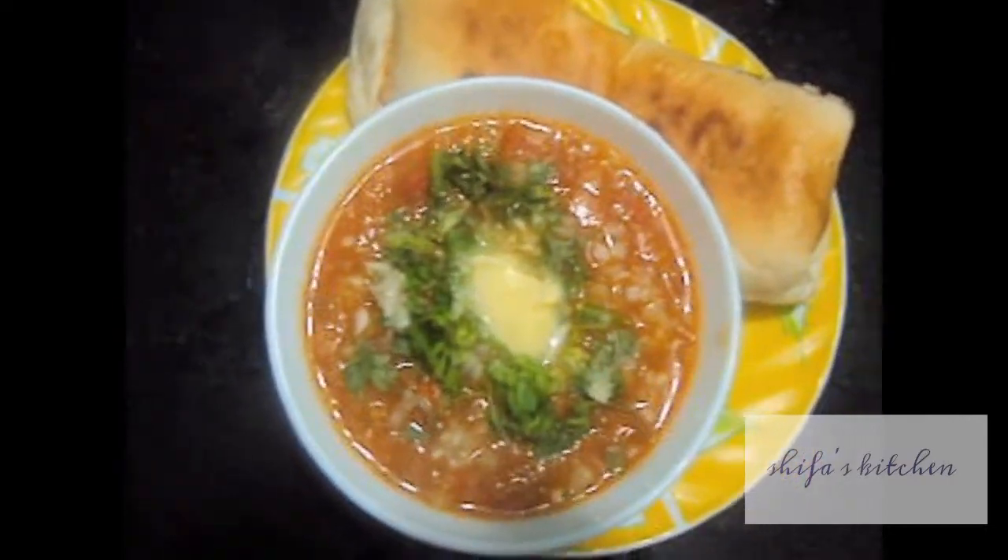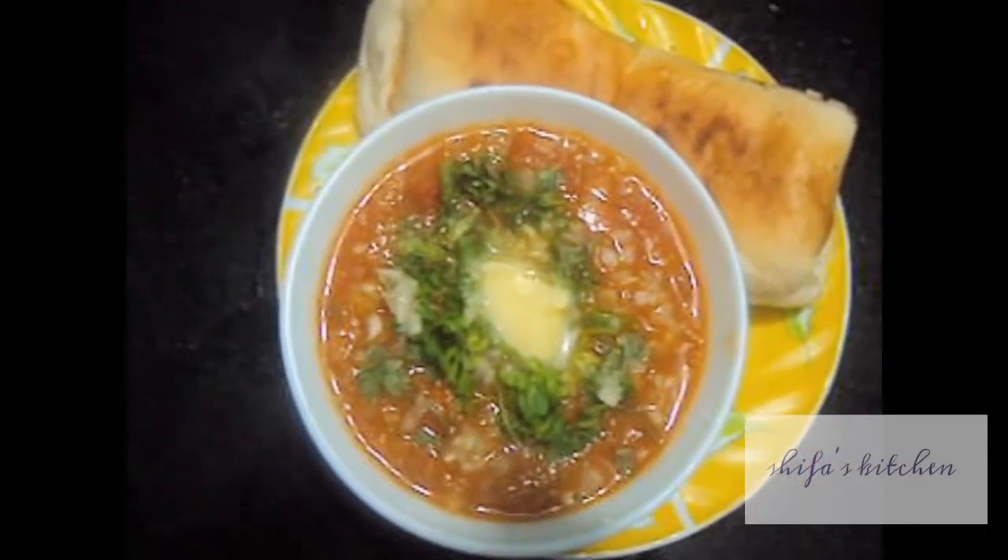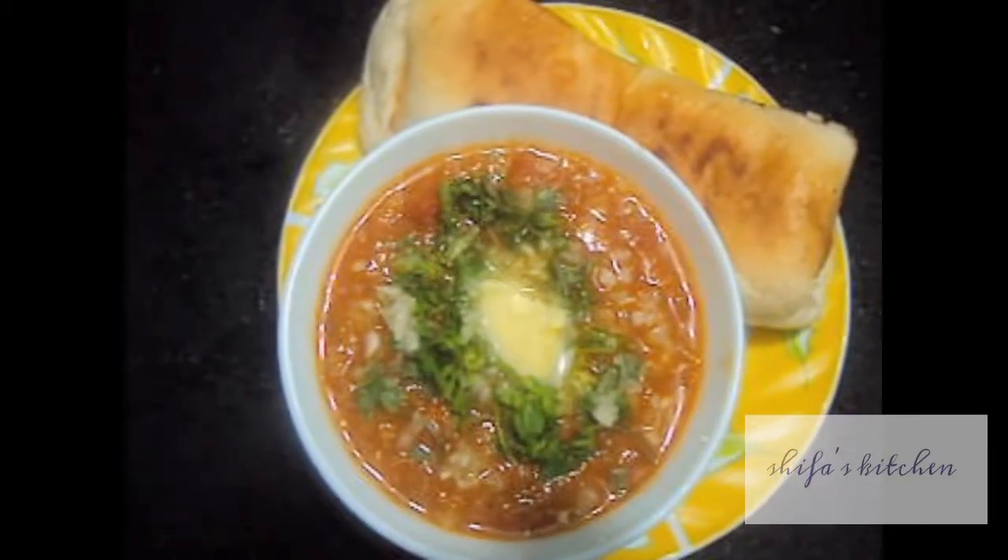Pav bhaji is ready. If you like my video please do like, comment, share and subscribe to my channel. Thank you.